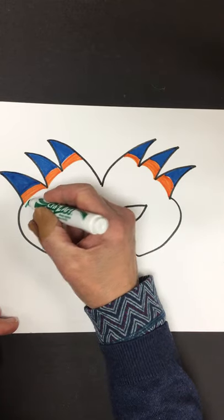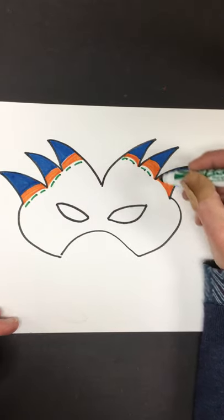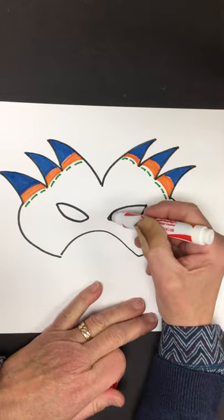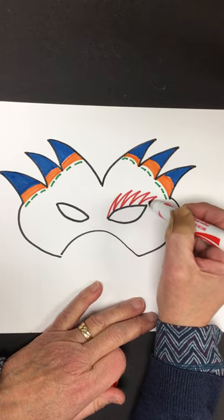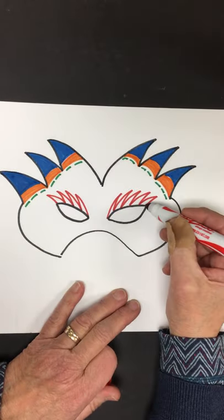And maybe some green. I'm thinking of all the things that I know how to draw — triangles, stripes, and dotted lines. I'm going to continue my idea of the angular line. Triangles around the eyes.